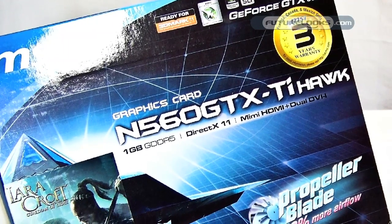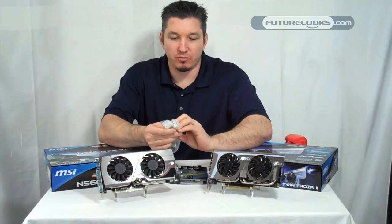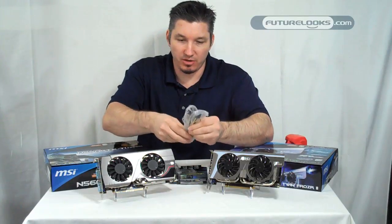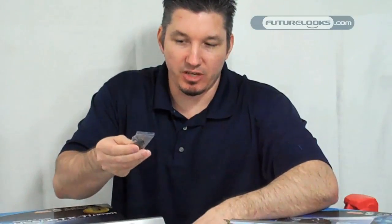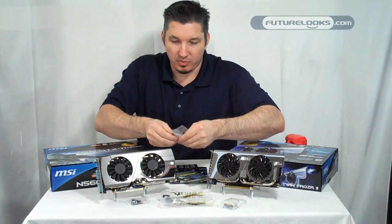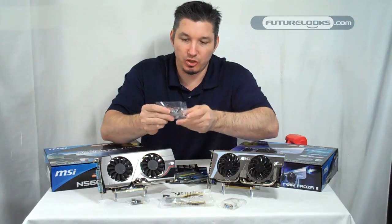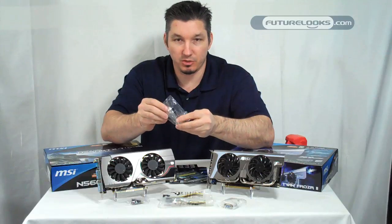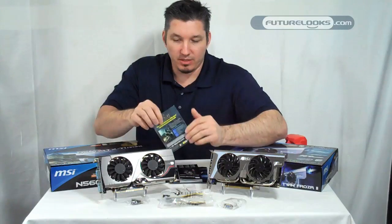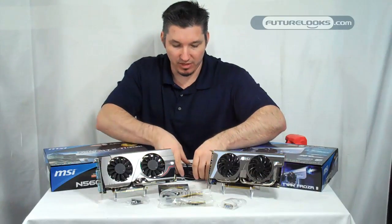Inside this retail box, there are a couple of accessories that you're going to need to get set up: PCI Express power adapters using two 4-pin to a single 6-pin PCI Express for the video card, if your power supply doesn't have it. It comes with a mini HDMI adapter, VGA to DVI adapter, and since this VGA card is all about overclocking, it also comes with three sensors that are used for monitoring your voltages, especially if you're trying to overclock this card, since many of the Hawk Edition cards are meant for that. The bundle also includes Lara Croft and Guardian of Light, another handy little game if you're into those kinds of things.